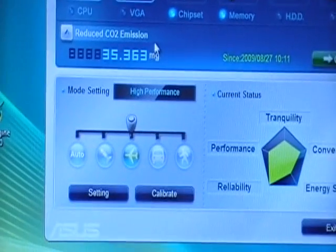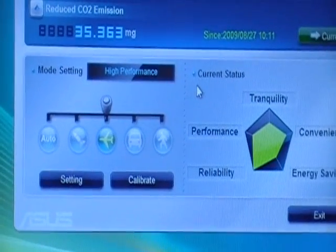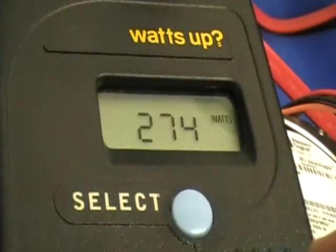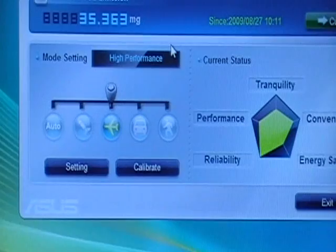We can save power across those 6 components by switching the EPU mode. Right now it's on performance mode, and by default, performance mode will take approximately 274 watts on this board. That's on performance mode.